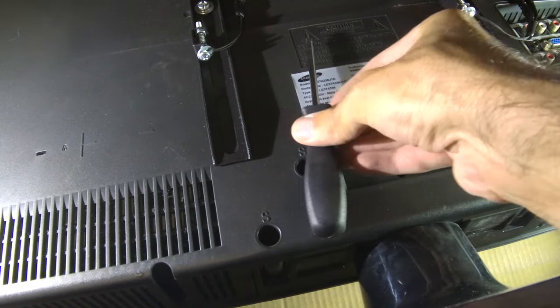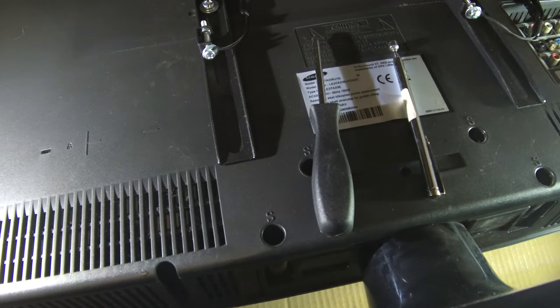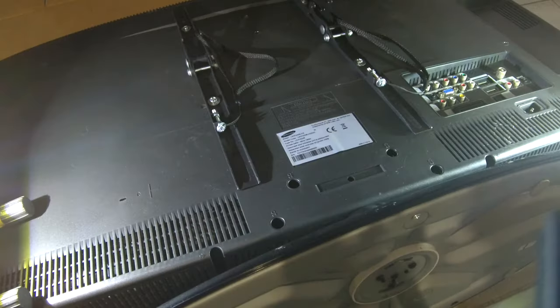The tools you will need are a screwdriver and a magnetic pickup tool, or you can use a magnetic tip screwdriver. I just don't have one, so I used a magnetic pickup tool.